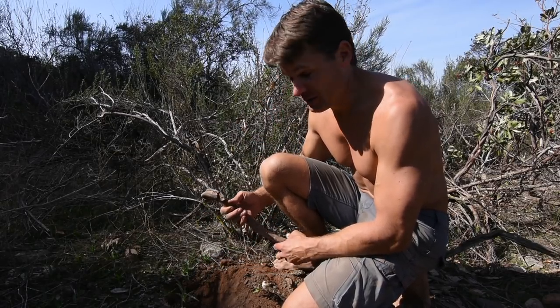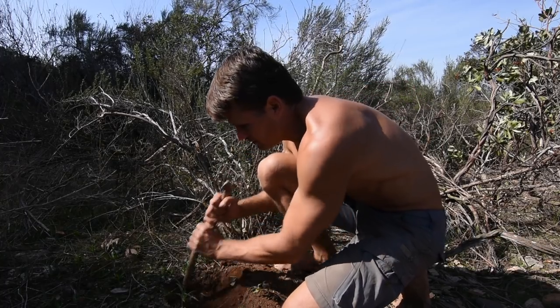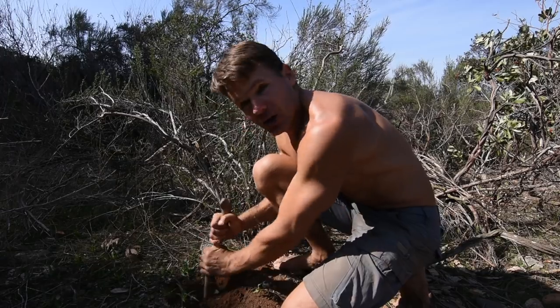So what I'm going to do is dig up a bunch more and then cook them on a fire.